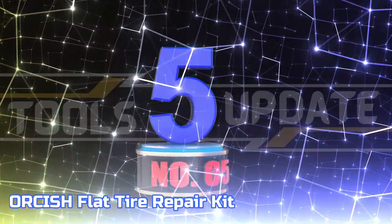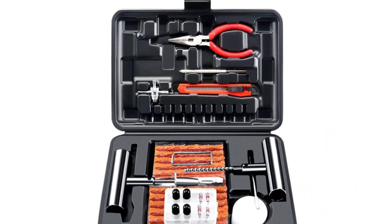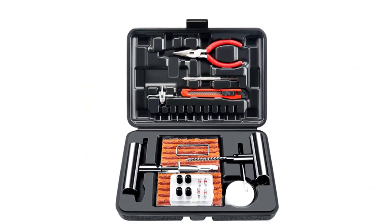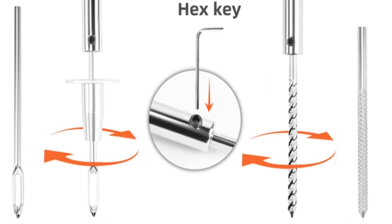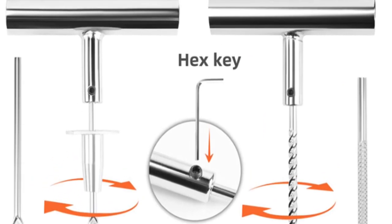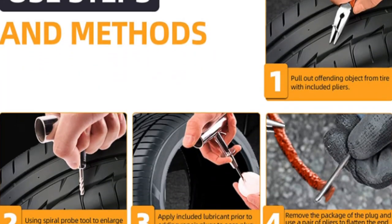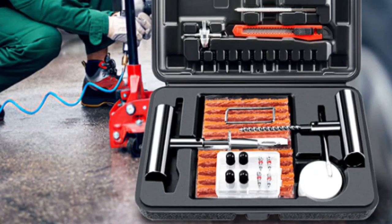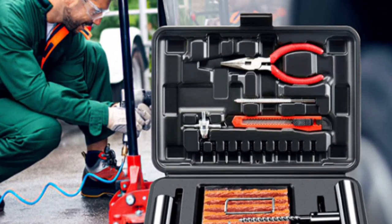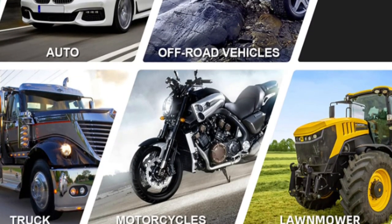Number 5: Orcish Flat Tire Repair Kit. This product is manufactured from a combination of refined high-grade steel and zinc alloy that is highly resistant to rust. The tire strips are made of a blend of butyl rubber and natural rubber, designed to remain flexible and less prone to aging. Tools such as the T-handle and solid pliers provide a secure and firm grip while carrying out tire repair. This repair kit is applicable to a wide variety of vehicles, including cars, motorcycles, ATVs, tractors, lawnmowers, RVs, SUVs, trailers, jeeps, trucks, and toy haulers.